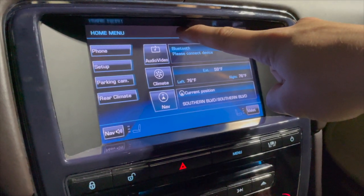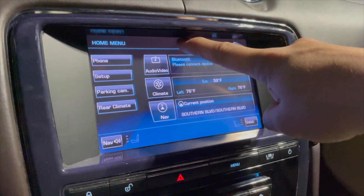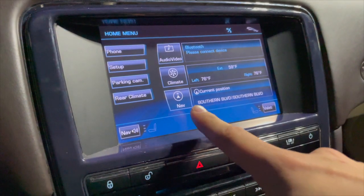I held it down and it worked, but for some reason right now when I'm making a video it's not going to work, so we're going to try the other route — go to Navigation.